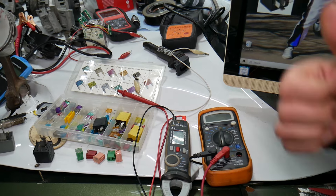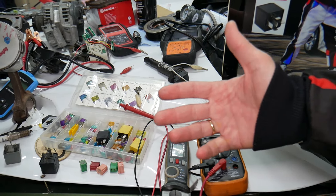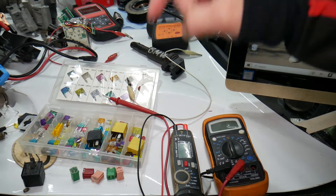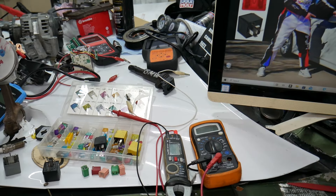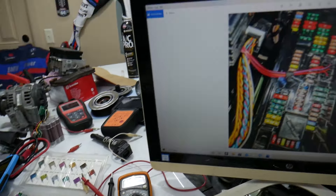If you want to buy fuses, relays, parts, and tools at a really good price with quick shipping, we're going to put a link in the description of the video below. Make sure you get some for peace of mind — you can put some spare ones in the glove box.